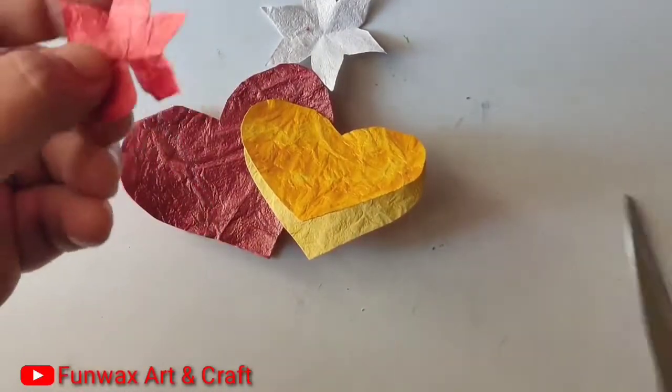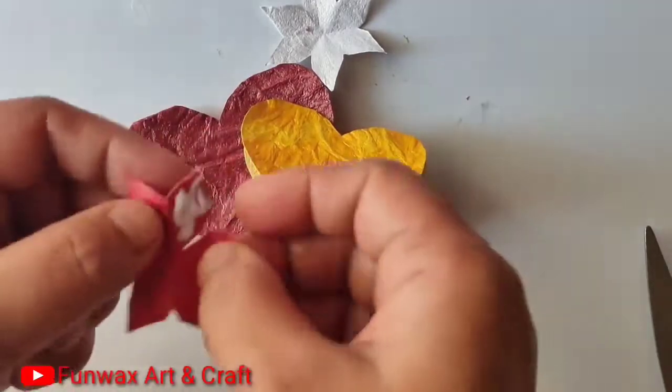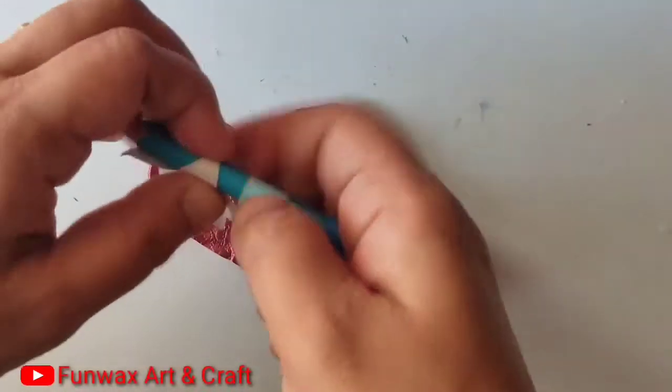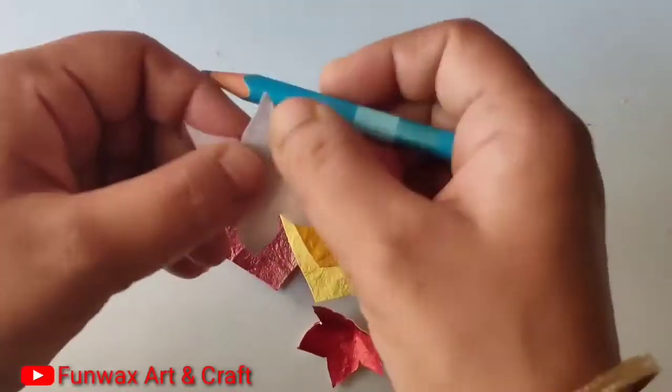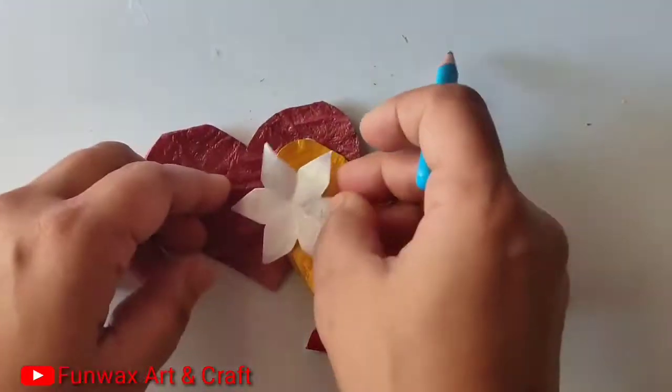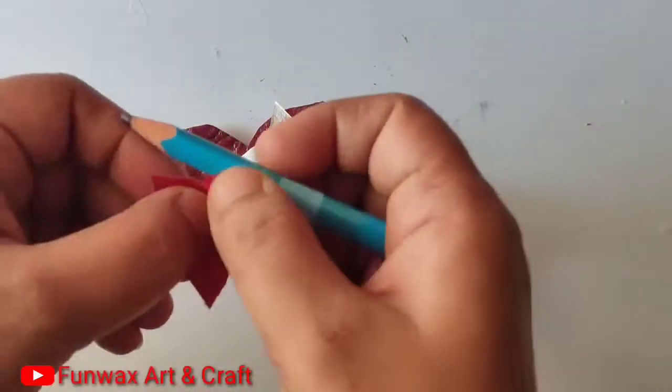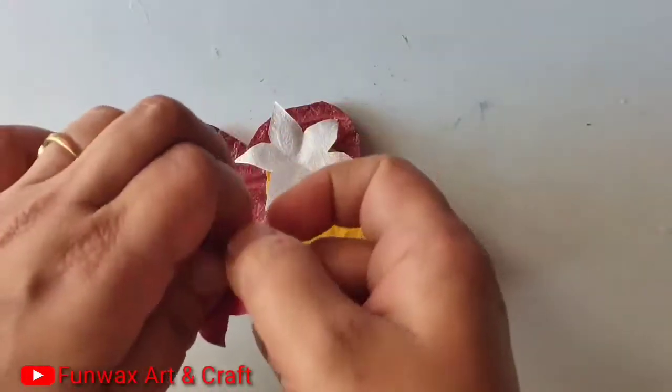Just cut out one edge and place one petal over the other to give it a 3D look. Using a pencil, fold the petals. The white one now has 6 petals and the red one has 5 petals — we will paste the red flower in the center of the white flower.